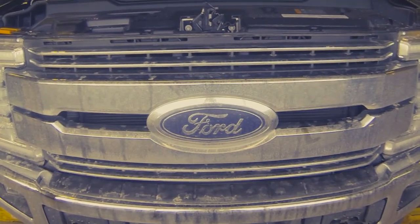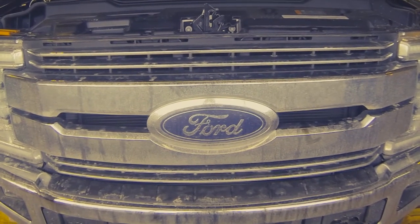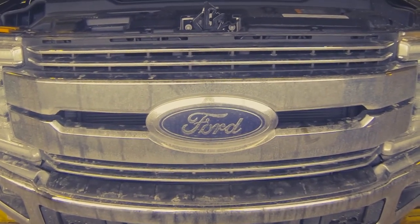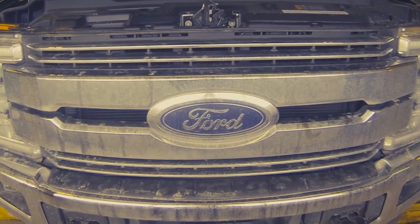Hello folks. Here we are — my very first instructional video, so hopefully this goes well and hopefully this helps you. We've got a 2018 Ford Super Duty here. This one's the 350 6.7.